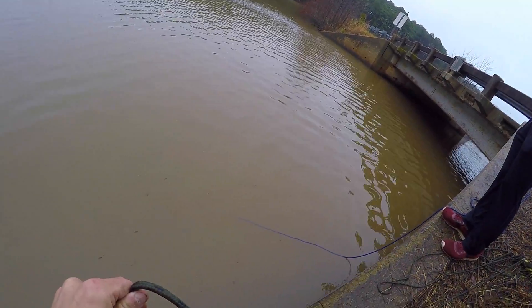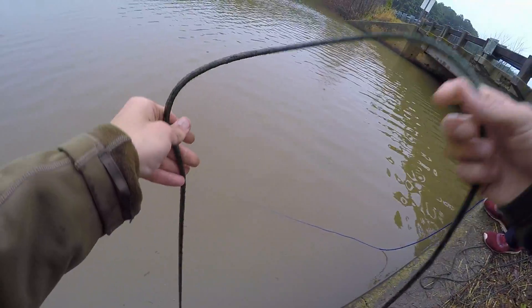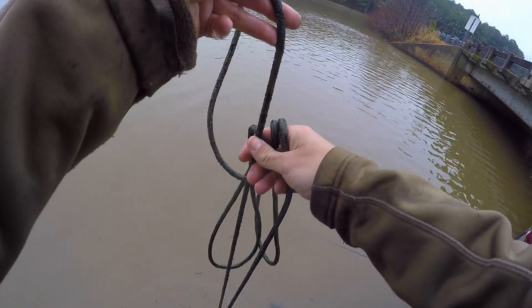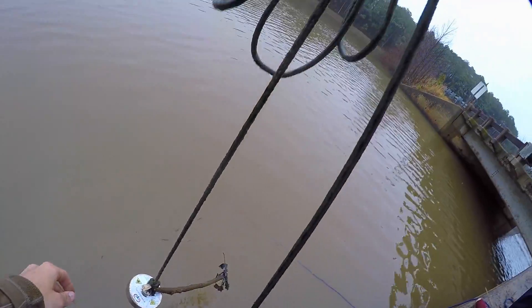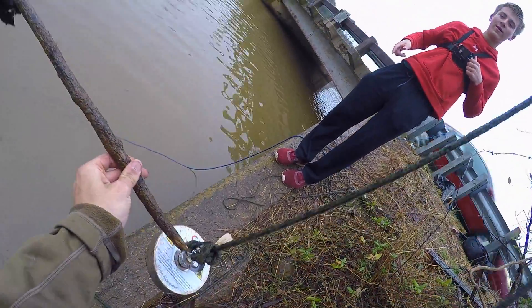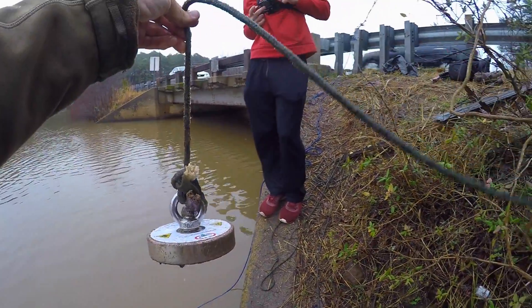There is stuff right here, it's just not sticking good enough to get it up. Dang. What are the odds of that? That was in the hole! Did y'all see how it came up guys? That came up just like that - that is a first.